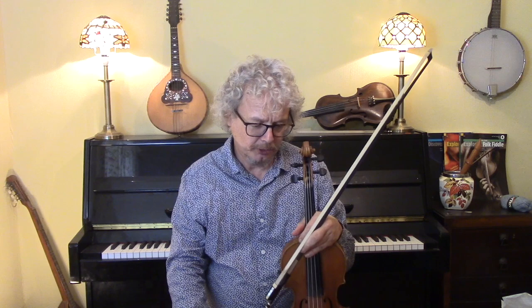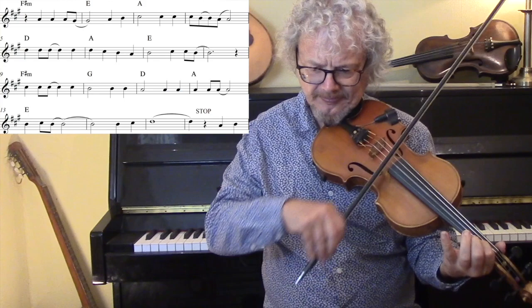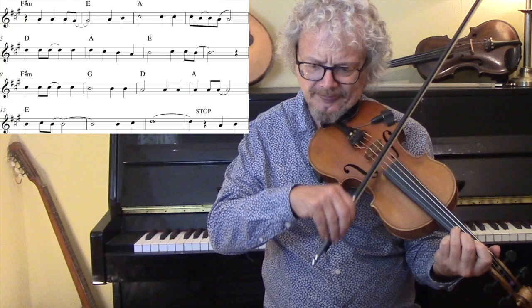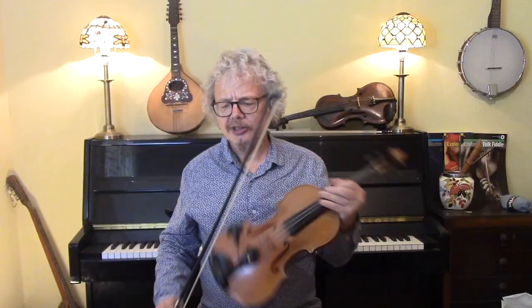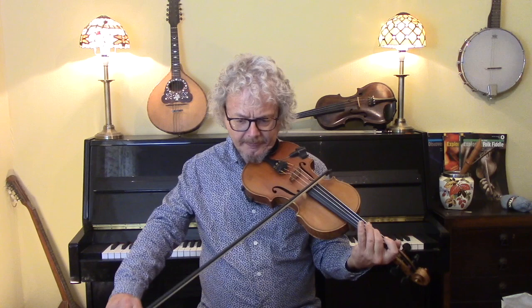And then we've got the bridge. This is where it goes to the minor. On the third line you're going from an F-sharp minor to a G to a D, and if there's one chord that the guitarist would not be expecting if he's not done it before, it's that G — it sounds slightly exotic in that context, but it's not really difficult to follow.